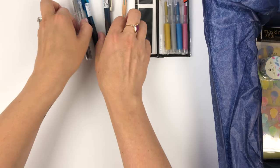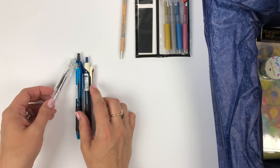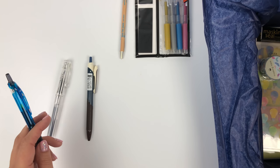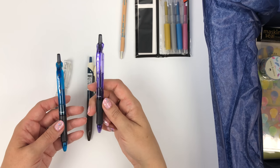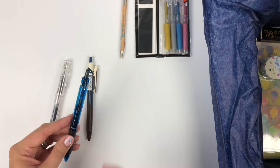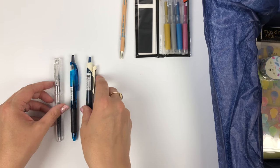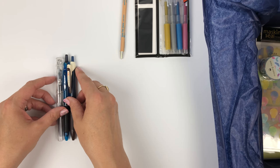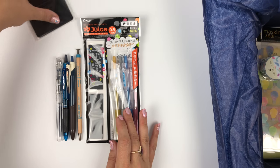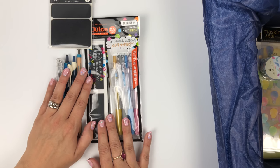Let me get all this back together — there are so many different colors, and some people get different ones, so there's still a surprise aspect even if you're spoiler-watching this video. And there is your black fusen.